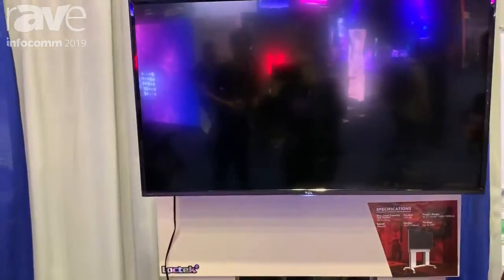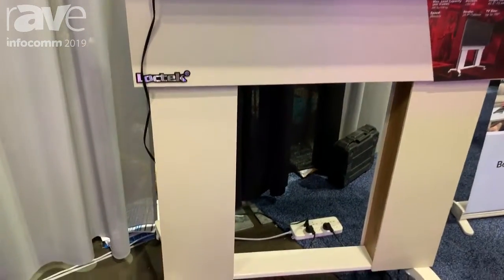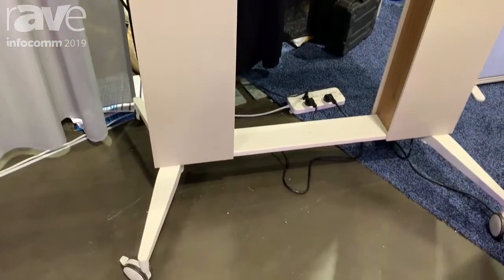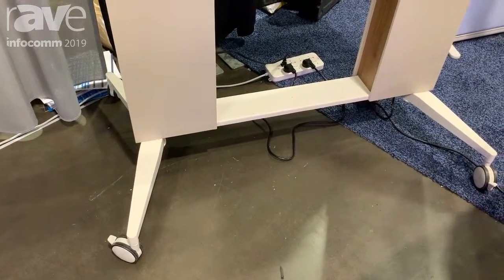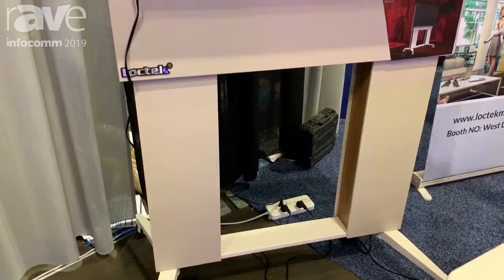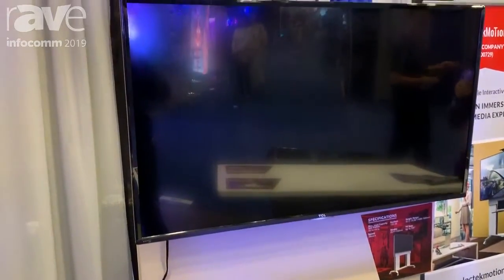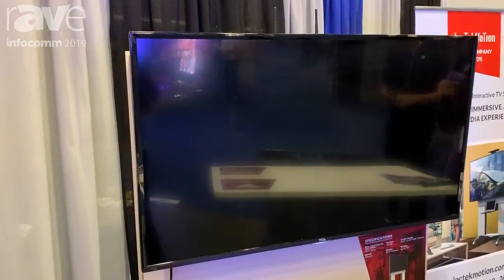There are casters on the bottom you can use to move it around to where you need to. It supports TVs up to 100 inches, raises up to about 72 inches in height, and it's super quiet.